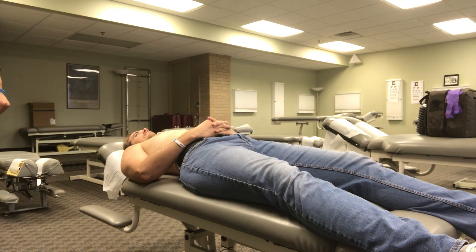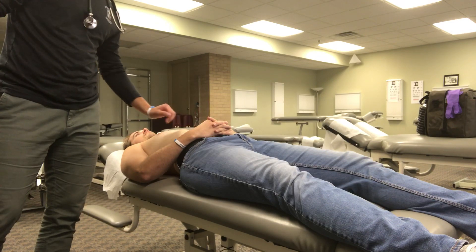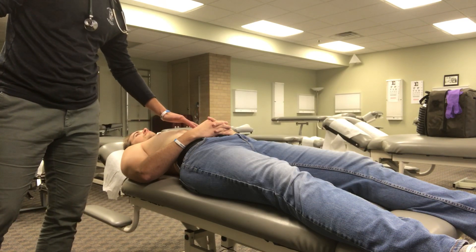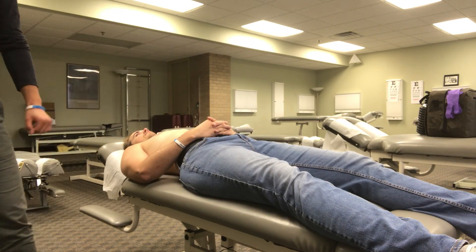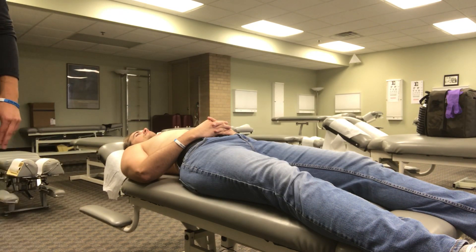Next, I'm gonna focus on the area below the xiphoid process and above the stomach. It's good that I see no pulsations, because that means there's no right ventricular hypertrophy.